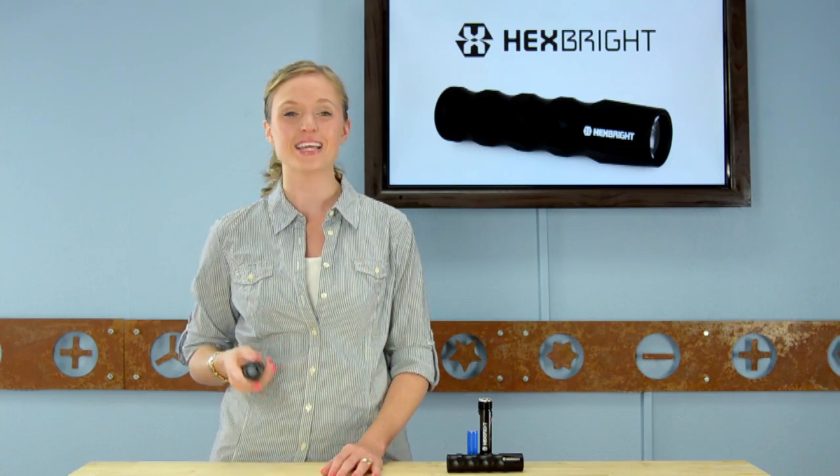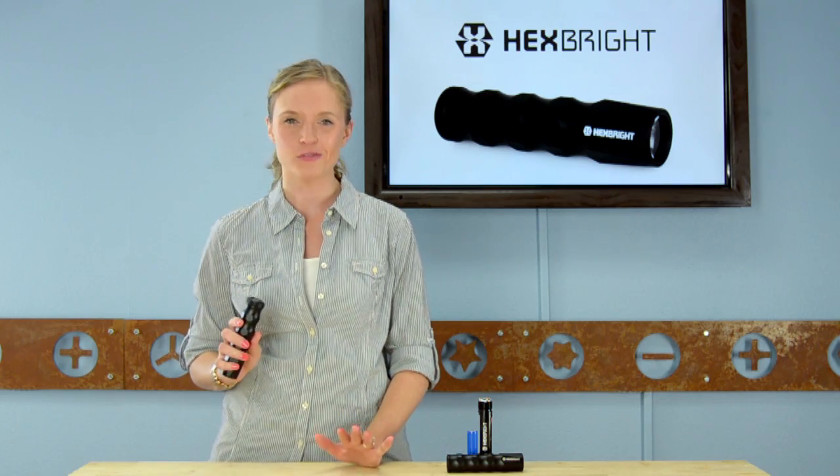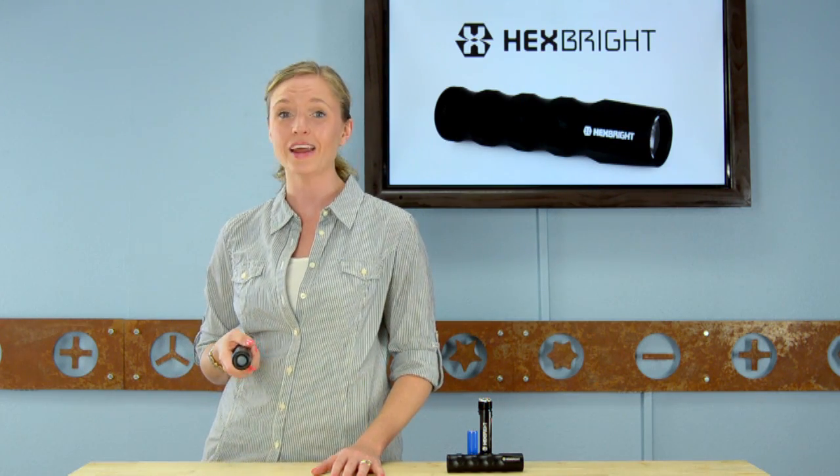Even if you don't want to program it, it is a seriously powerful light at 500 lumens. The Hexbrite is the perfect geek flashlight — powerful, versatile, and very attractive. You can pick up a Hexbrite for yourself in the iFixit tool store at ifixit.com.